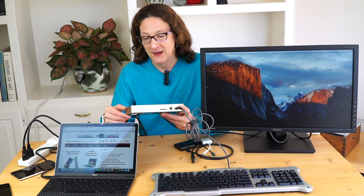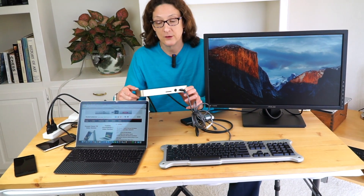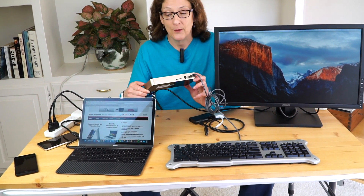This is Lisa from Mobile Tech Review, and what in the name of goodness is all this stuff on the desk? Well, it's all for this review of the Otherworld Computing USB-C dock, otherwise known as OWC. They've been making Mac peripherals for some time, and they've made a USB-C dock for the 12-inch MacBook, wearing a cool carbon fiber skin. This dock adds quite a variety of ports: HDMI, USB ports, Ethernet, and audio out.